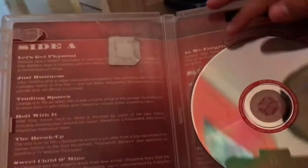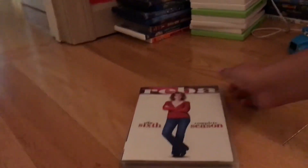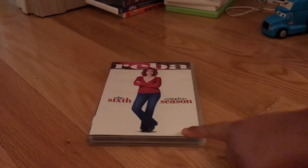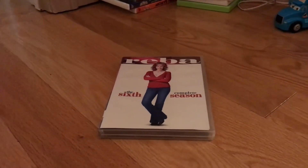There's side A and side B. Here's the disc, which is on a see-through disc instead of a Fox DVD. So folks, that's pretty much it about this review on the complete 6th season of Reba — the original 2009 DVD.